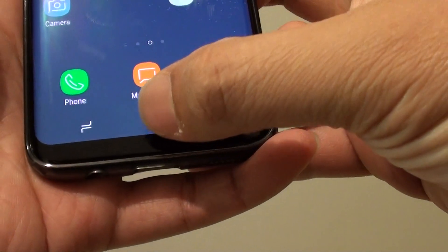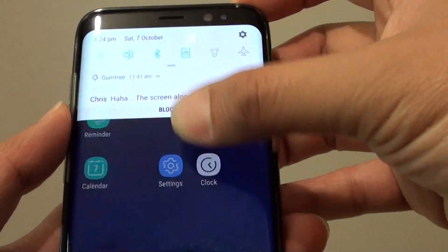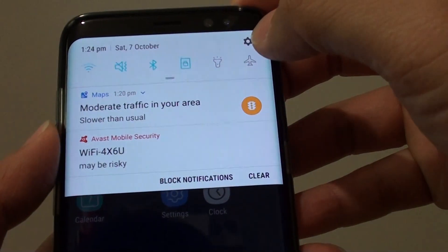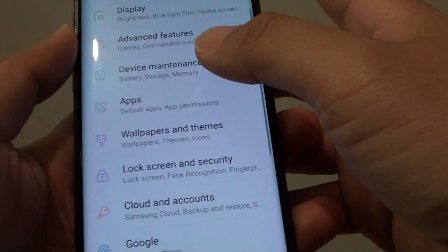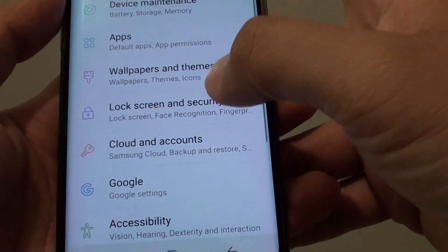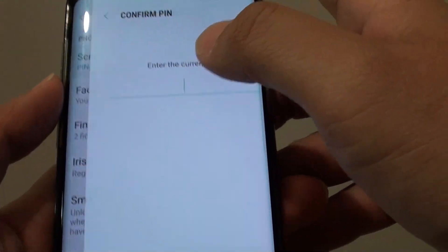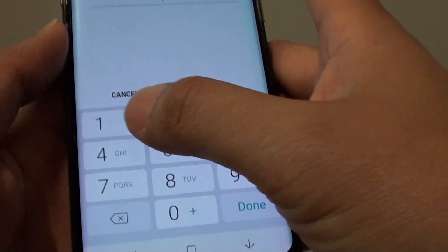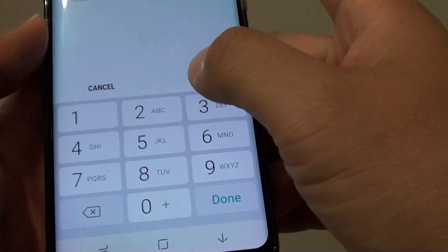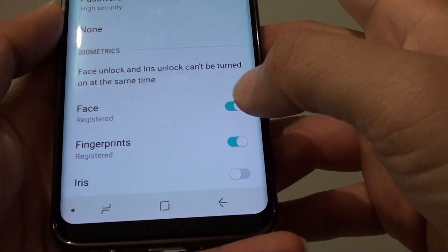First, tap on the home key to go back to your home screen, then swipe down at the top and tap on the settings icon. From here, tap on Lock Screen and Security, then tap on Screen Lock Type. You will need to put in a PIN or password — if you haven't got one, you may need to set one up when using iris scanning.